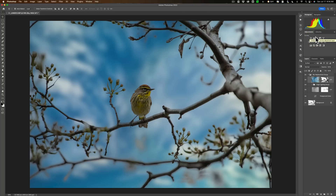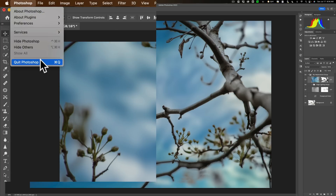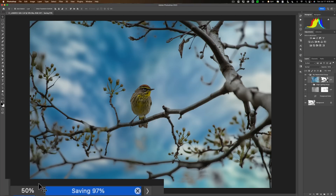We're done in Photoshop. You could go up to File, Save, and save it. What I do — which is probably dangerous — is I just quit Photoshop, and then it warns me: do you want to save it? Of course, so I'll click Save. Once it saves, it will open back up in Lightroom. You may also find that it takes a long time to save because when you have a lot of layers, it takes longer. The file will be larger as well. You can see a progress bar in the lower left-hand corner — it tends to stick around 97% for a bit.